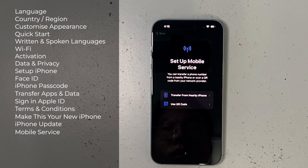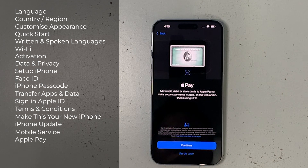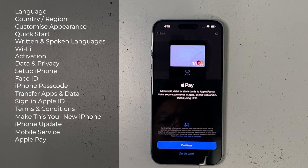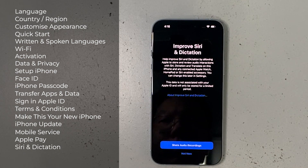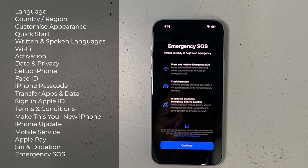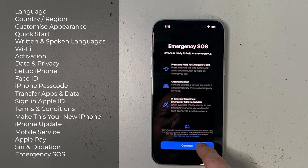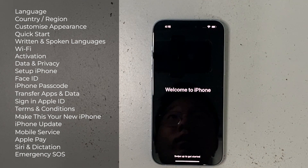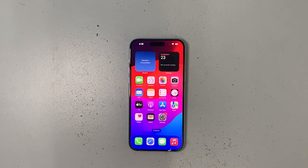If you have a debit, credit, or travel card compatible with Apple Pay, you can set it up here. I've done a whole video series on adding bank cards to Apple Wallet — check those out on my channel. Next is Siri and Dictation improvement settings, which I'll skip for now. Then there's a quick guide on Emergency SOS and Crash Detection features. After that the setup is complete.